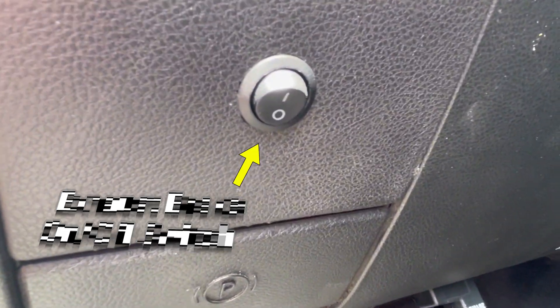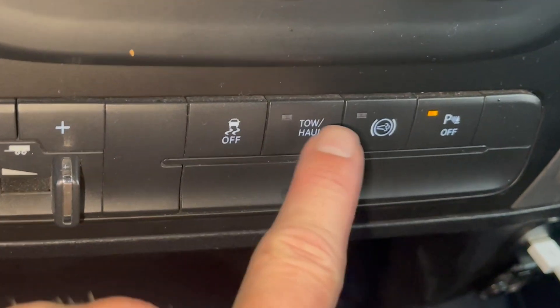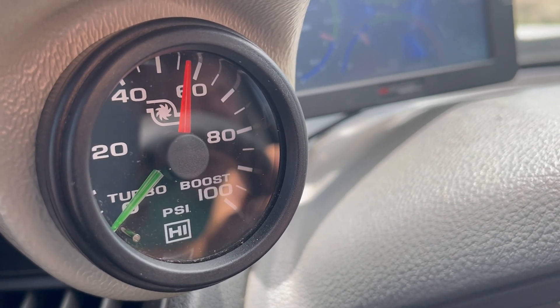In the cab, the wiring harness connects to the mounted exhaust on-off switch, and then to the accelerator pedal position sensor. Using the factory exhaust brake and tow-haul buttons, with the new VGT exhaust brake switch engages the Turbinator Hybrid exhaust brake.